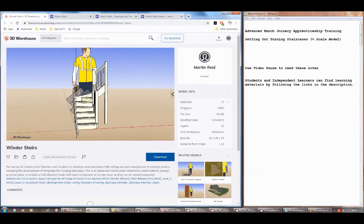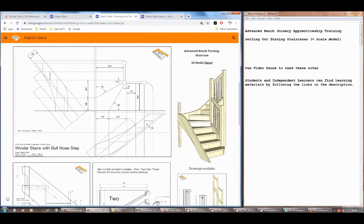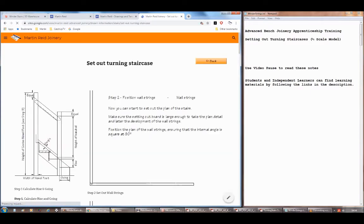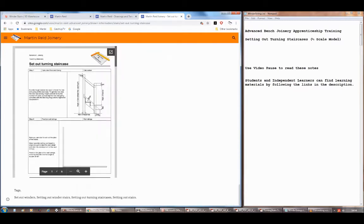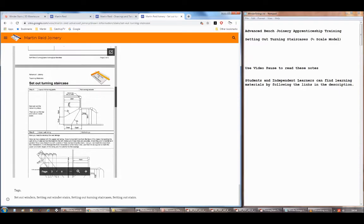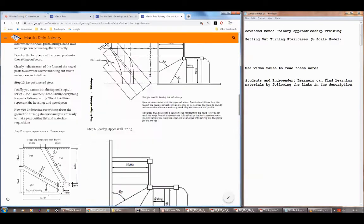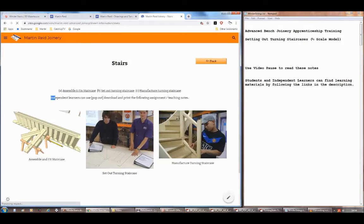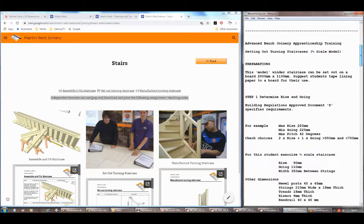Every piece is on its own layer and you can actually identify each piece — it's quite handy when you're setting out the newel post, especially when looking at the face side and face edges. Also on the Martin Reed Joinery website in the stairs section there is a section for setting out these turning staircases, and if you go into that you'll see everything we're about to do is laid out there. At the bottom there's a pop-up booklet you can print so you've got these notes to hand while you're setting it out or following this video.